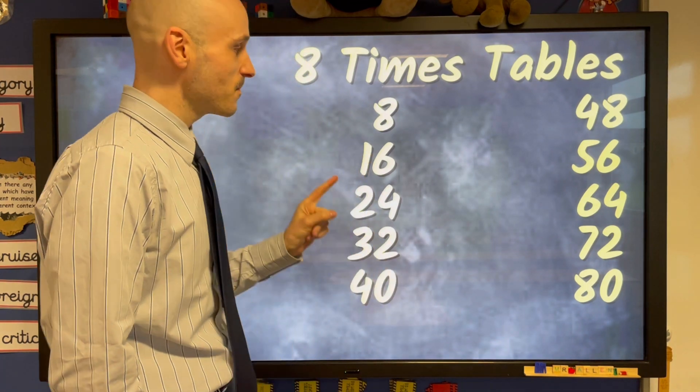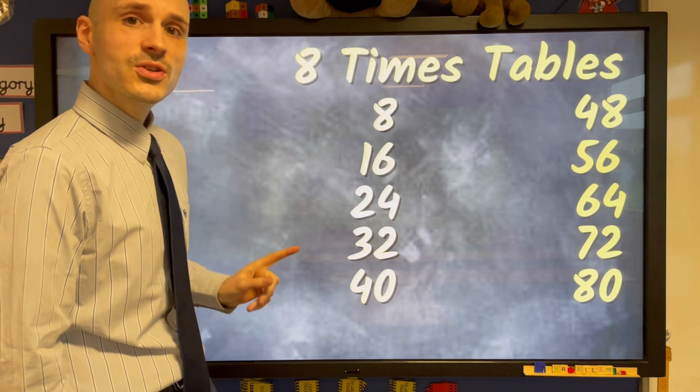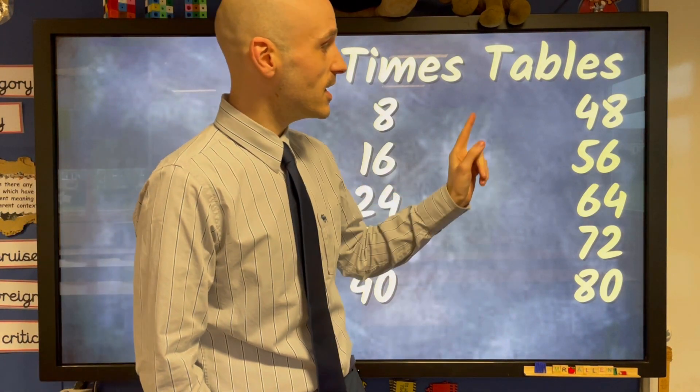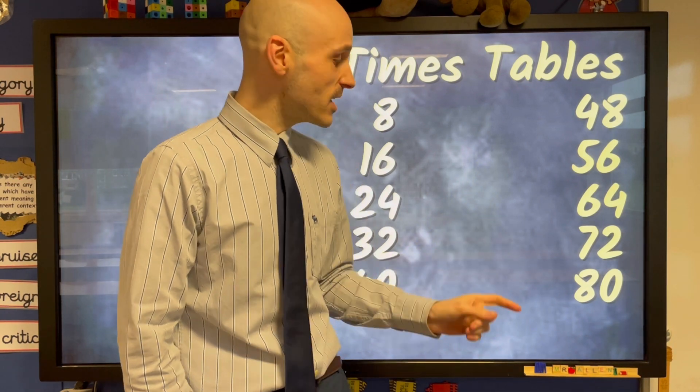A little bit slower this time. 8, 16, 24, 32 and 40, 48, 56, 64, 72 and the last one's 80.